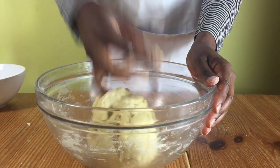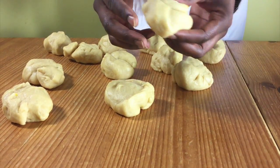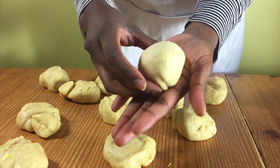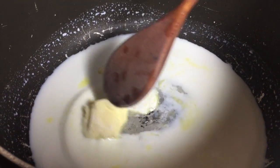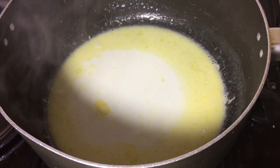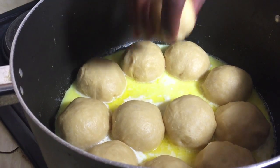When your dough has risen, take it out of the bowl and knock some air out of it. Weigh the dough, divide the amount by 12, shape the dough into balls and leave them to one side. Get a big pot and add milk, sugar and butter. Put them on the heat and melt the butter and dissolve the sugar and then let it boil for about five minutes.